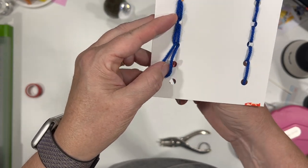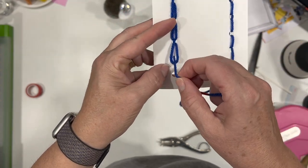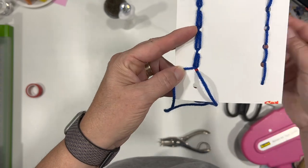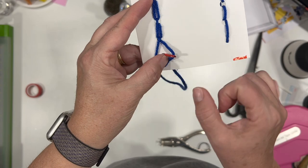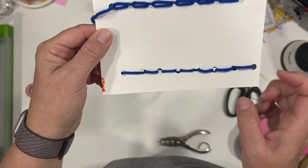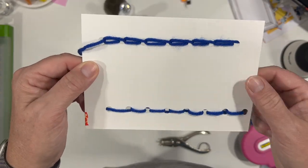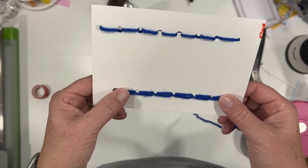I can find the loop when I get it through — it's not a big deal. Pulling it straight up and down, going back down the hole, up the next hole and through the loop — that's how we make the chain stitch. Pulling it nice and tight, there we have our chain and our back stitch. Hopefully that was helpful.